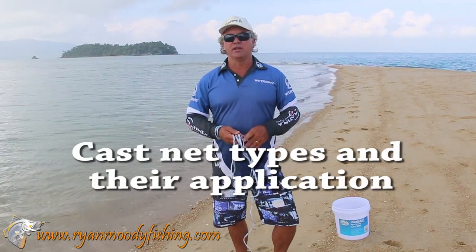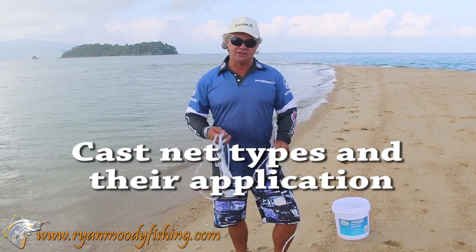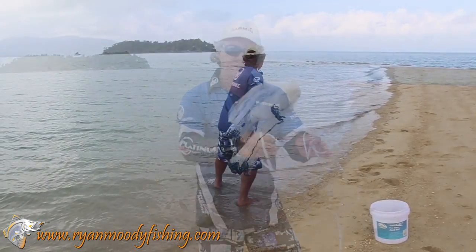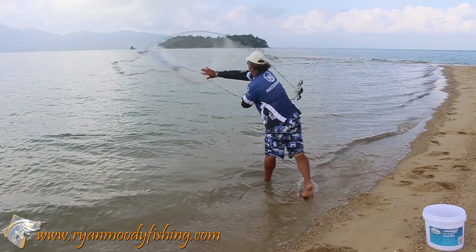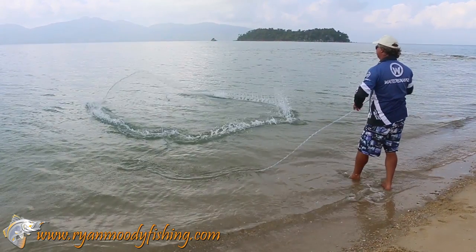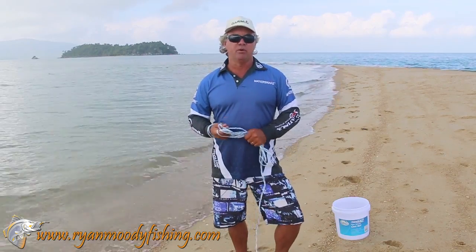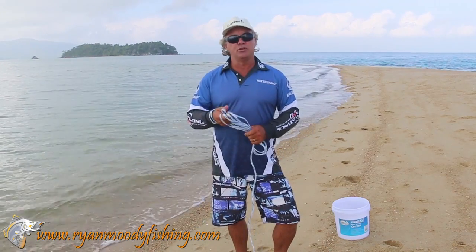Hi, it's Ryan Moody here from Ryan Moody Fishing, helping you fish smarter and not harder. Today we're going to have a little discussion about cast nets. About 12 months ago we did a YouTube video on how to throw a cast net off the wrist — it's the way I've been using for about 25, 26 years. It went viral and we've had a lot of questions about what sort of cast nets you can get and what applications they're meant for. So that's what we're going to touch on today: some of the different cast nets to use and where you should be using them.